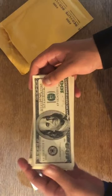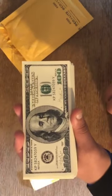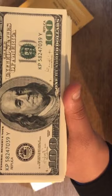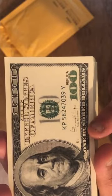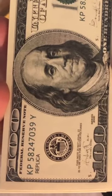That looks pretty good. I'm just gonna quickly go through it. Bottom right there's a 'replica' marking for legal reasons, and so is the top left. It says 'this note is not legal.' Right here in the signature it says they're not the real secretary.